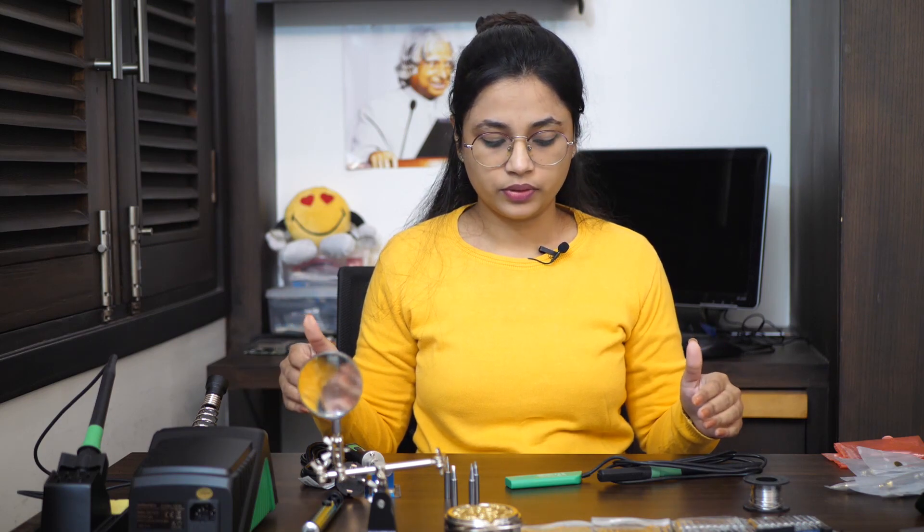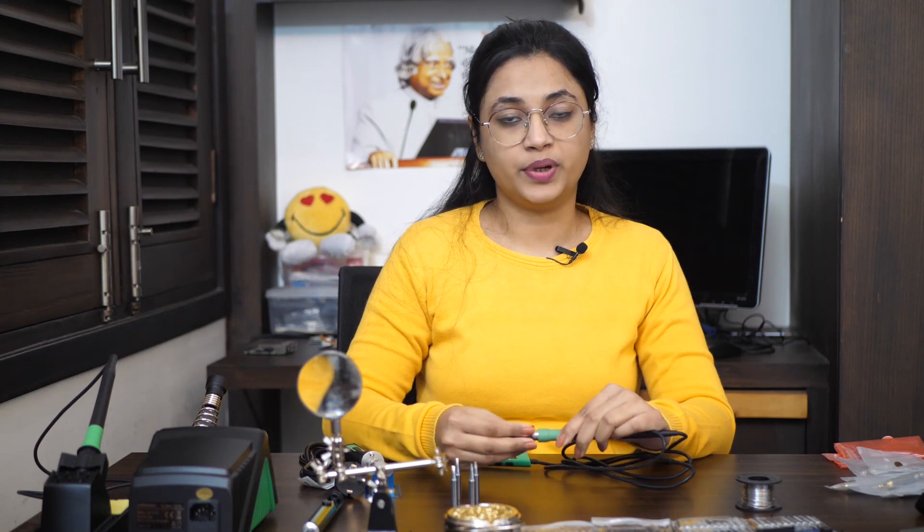Between these three soldering irons we have different voltages but very similar temperature ranges. Power voltage basically determines the speed of heat-up of the soldering iron — the higher the voltage, the less time it will take to reach operating temperatures. While making an electrical joint the soldering iron transfers its heat to the metal and the alloy and eventually ends up cooling itself down. So higher voltages help in regaining or maintaining that operating temperature.